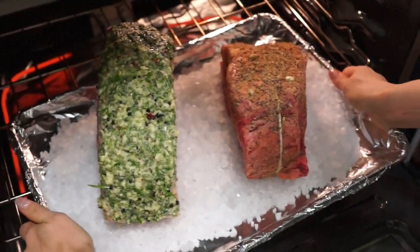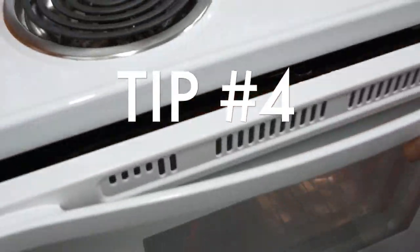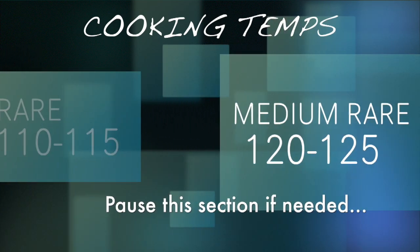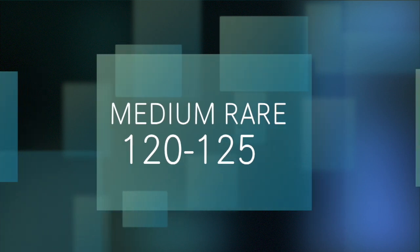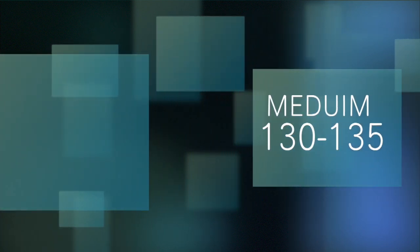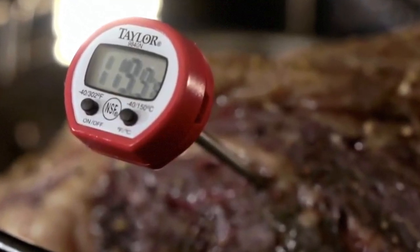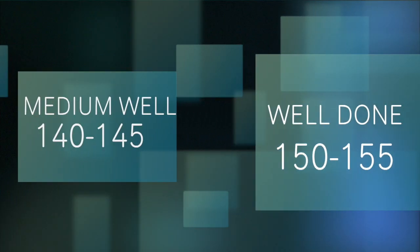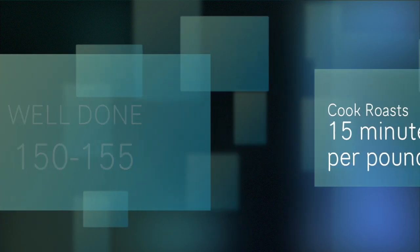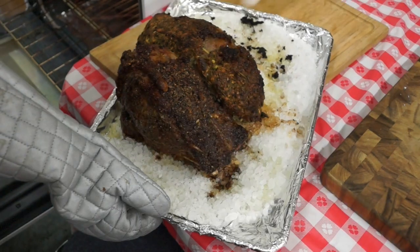It's time to put those roasts in the oven heated to 350, which brings us to tip number four. These are the cooking temperatures you want to take your roast out of the oven to reach your desired doneness. You can use a digital thermometer to accurately find that temperature and remove it at the right time. Cooking times do vary by oven, but 15 minutes per pound is a really good starting point.